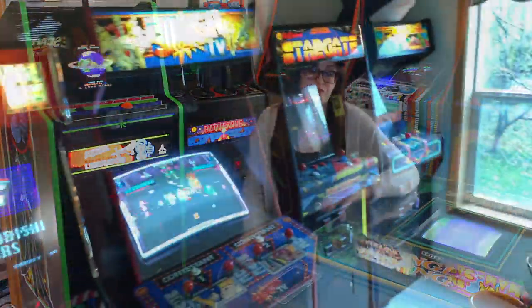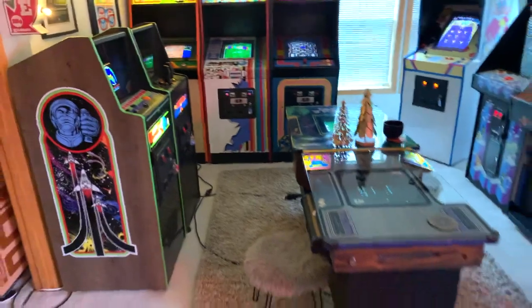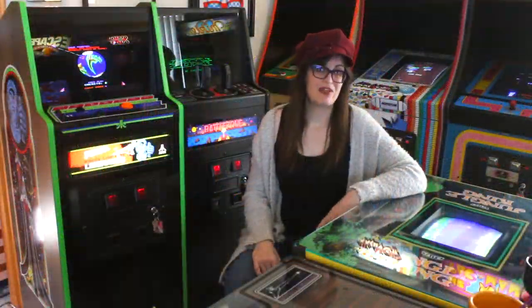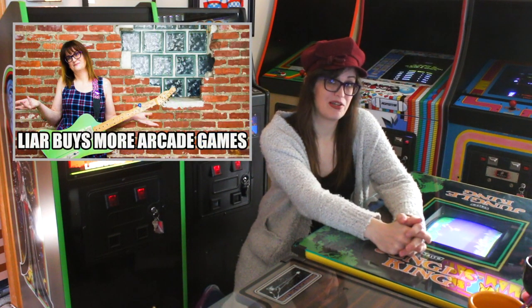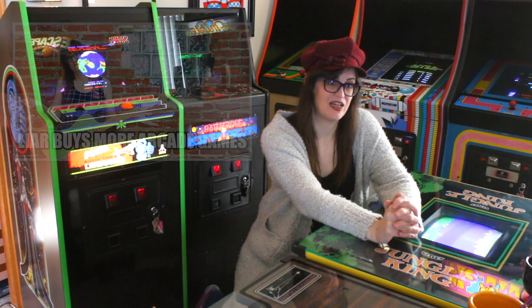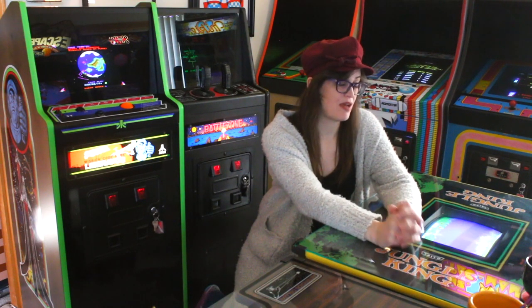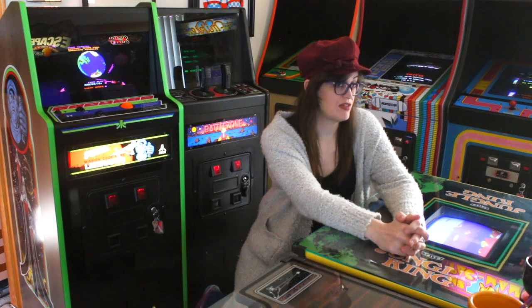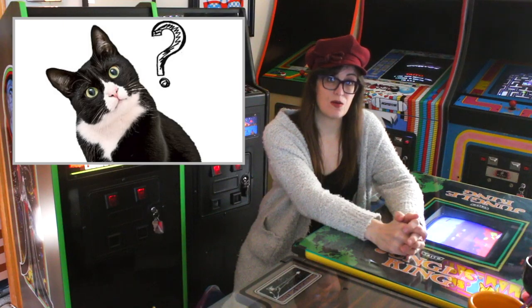The second thing we're going to look at is there's a new game in the collection. I know I said I wasn't going to buy any more this year or any more projects, but things happen. It was just too interesting to pass up, even though it's getting pretty crowded up here in the arcade and even downstairs in the warehouse. It's a pretty cool game — another Atari game, and definitely not one you see very often. So let's take a look at our mystery game.